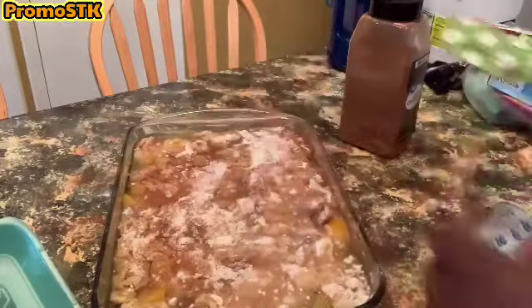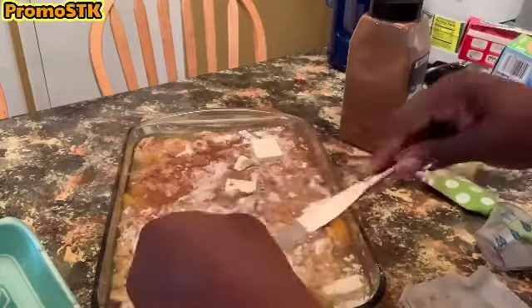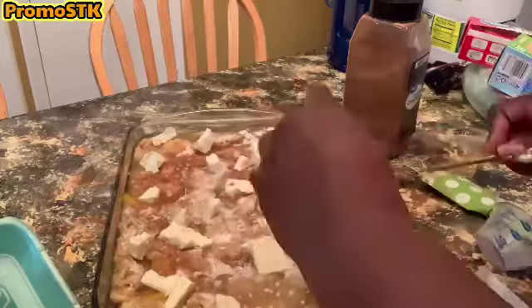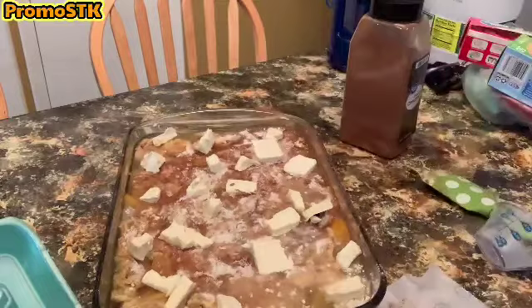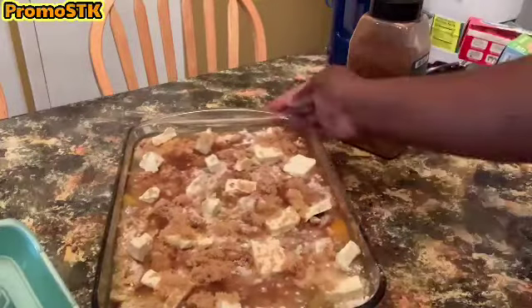We're going to use a total of one stick of butter or margarine — you slice it up and put it all over the top part of the peach cobbler mix. Then we're gonna get about three-quarter cups of brown sugar and sprinkle it on top of the cobbler mix. We're gonna do another smear with our spatula.